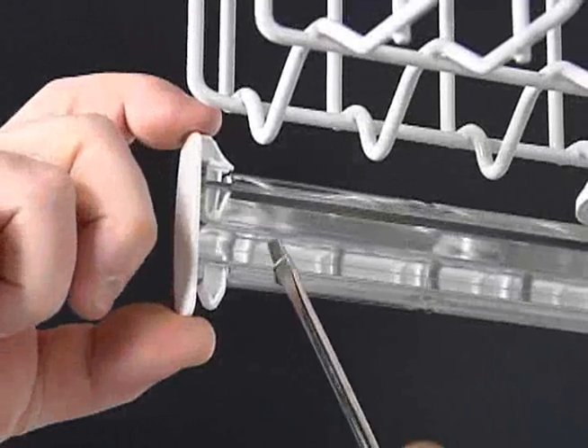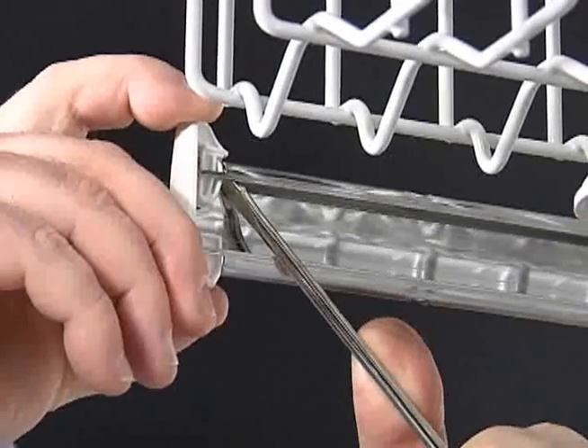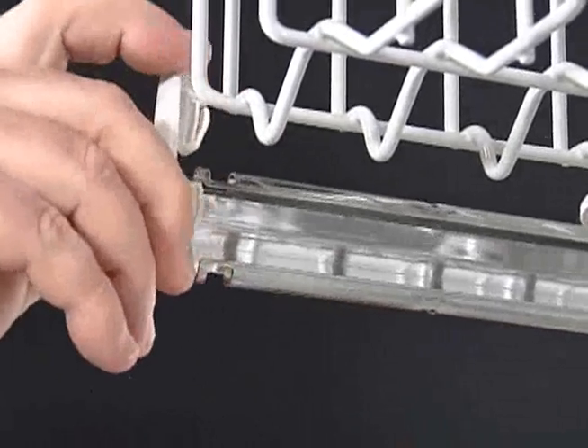There are track stops on the upper dish rack's tracks that need removal to take out the upper dish rack. Press the track stop release tabs while lifting it up and out. Each track has two stops: front and rear.